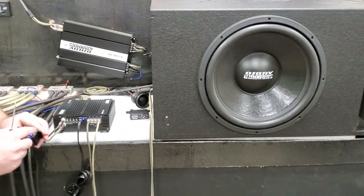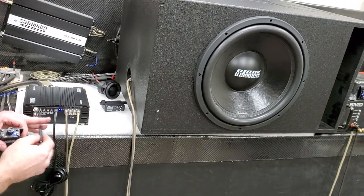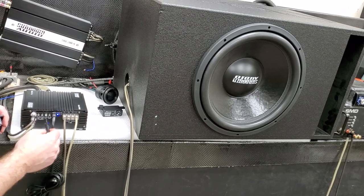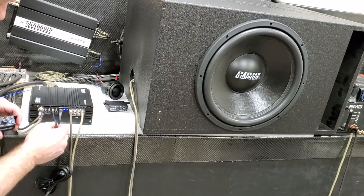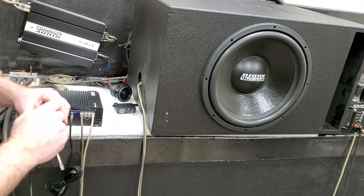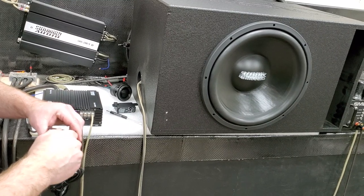So you can see the sub and see what I'm doing. The sub's playing — we're at low volume. I'm going to turn the gain up, not touching anything else. You can see how it gets the sub louder. Now, leaving the same setting, I'm going to use my remote knob — and it gets the sub louder.